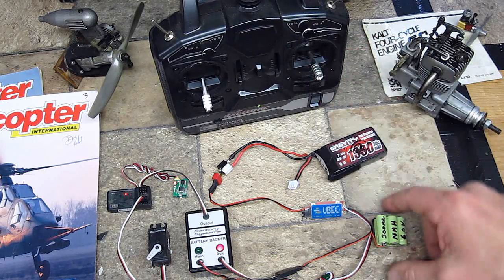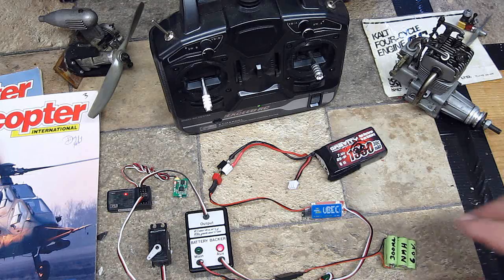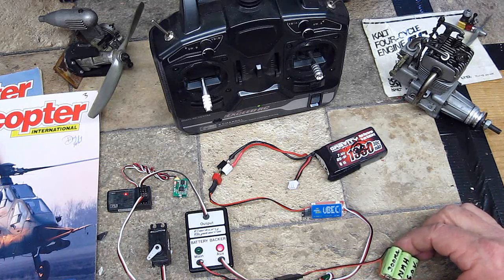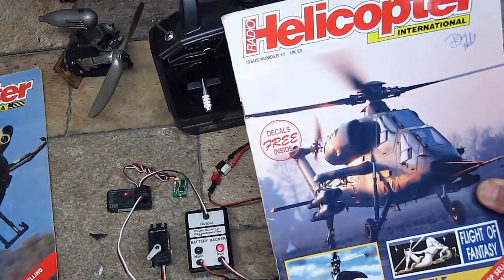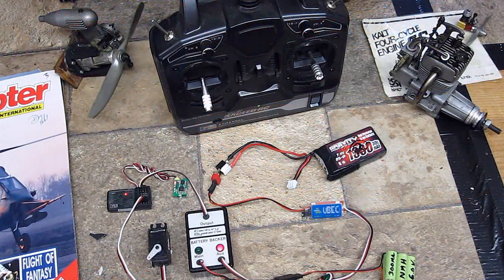That's an excellent backup. You can actually do this with an electronic speed controller too. I'm going to show you how you can take this battery, if you're flying electrics, and set up another one of these. I wrote an article on it years ago in Radio Helicopter Magazine in Europe and also in Model Airplane News in the United States.